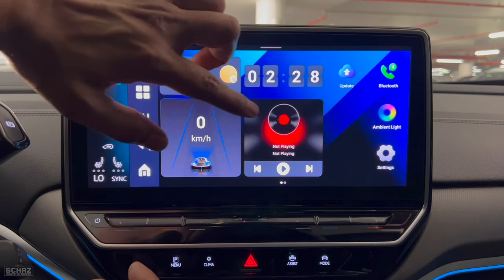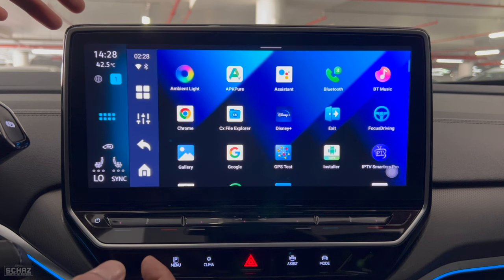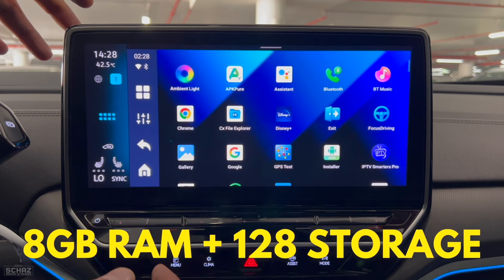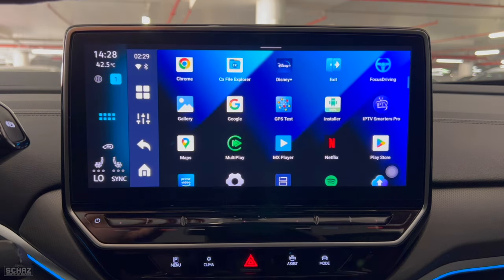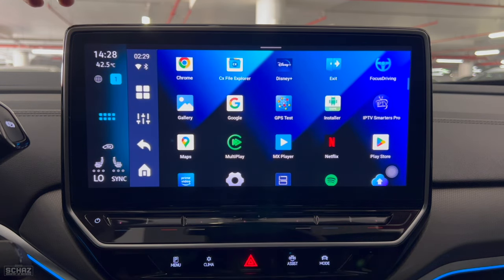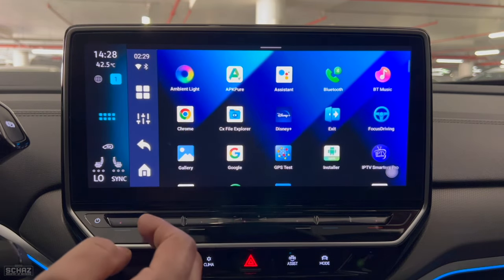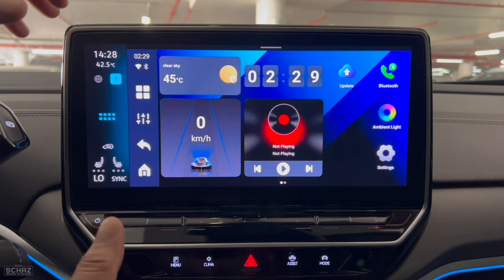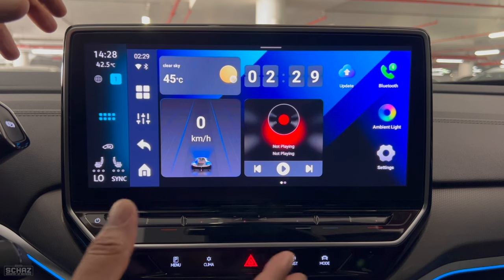If you scroll up you start seeing all the different applications that are pre-installed on this device. As I said, this device comes with a massive 128GB of internal storage. You can go to either the APK installer or the Play Store to install more apps. There are quite a few pre-installed apps already. In order to test the performance of this new device, I will start testing some of the important, frequently used applications and functionality.